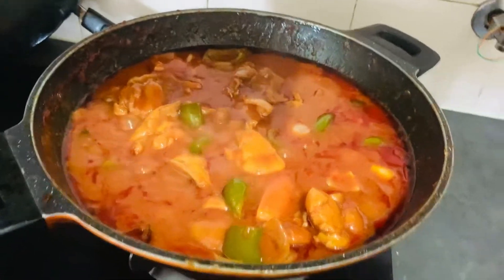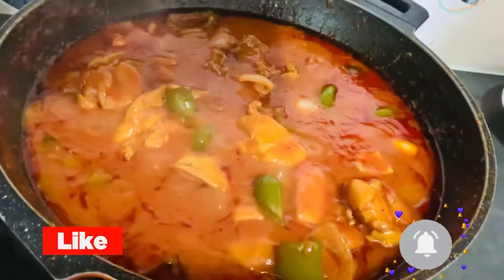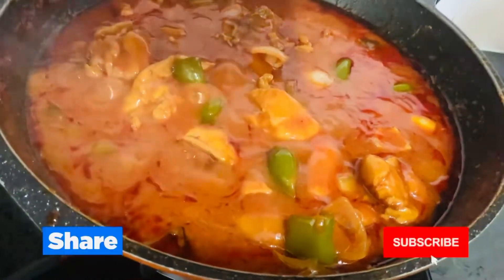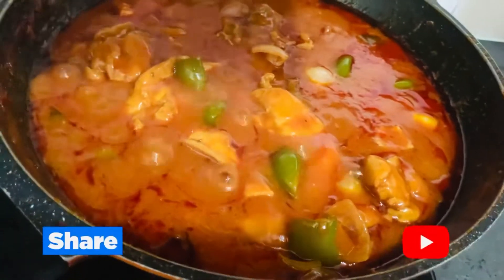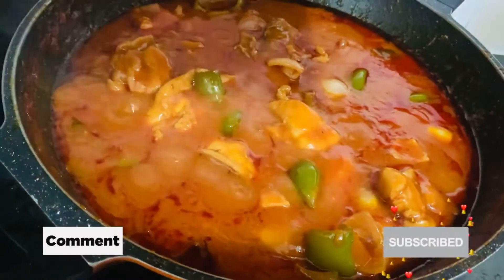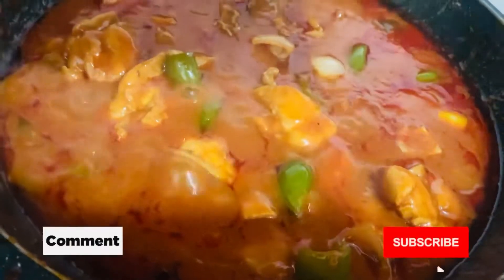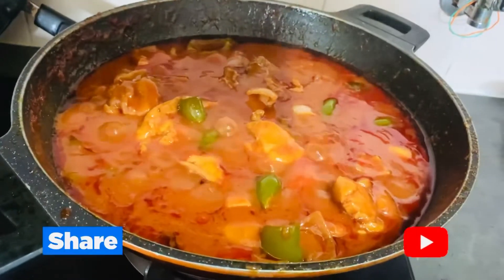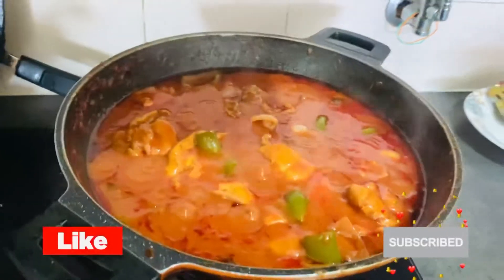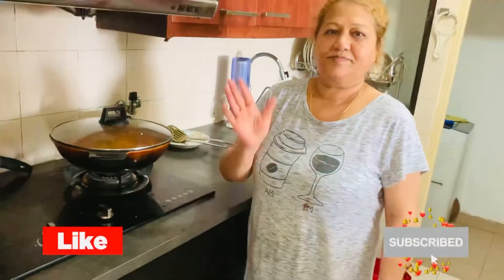We can also add boneless chicken — we have added boneless chicken, so it depends on which chicken you use. This was our video. We will see you in the next video with a good recipe or a good story. Bye!